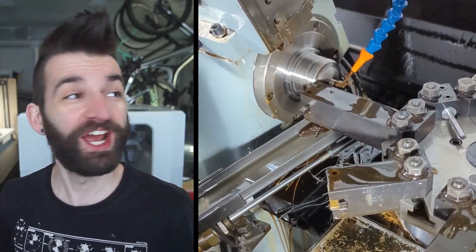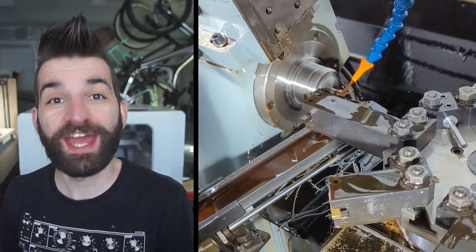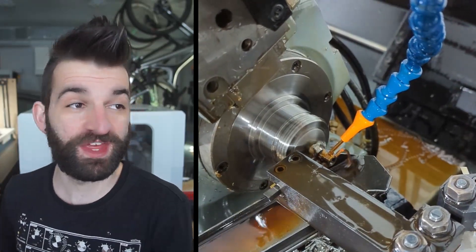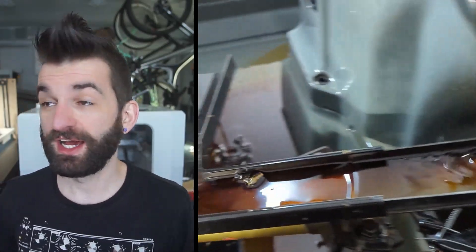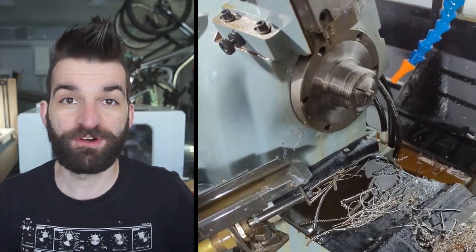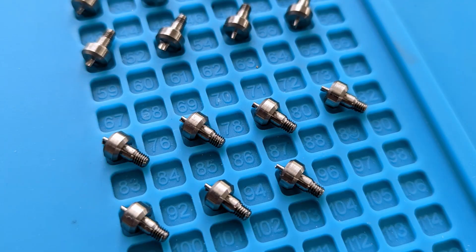What happens to the part once you part it off? It doesn't just fall into the chip pan to be lost forever. This machine also has a parts catcher — driven by air, of course. There's a little ram that drives a ramp up below the spindle, controlled by an M-code and a solenoid. When you're parting a part off, the little parts catcher comes up underneath the part, the part clinks into it, runs down a chute, and falls to a nice collection area where you can put a basket. I make really tiny thumb stud parts on this machine, and having those fall in the chip pan with titanium chips would mean they're just invisible and gone. The parts catcher sorts them all into one location, which makes life so much easier.